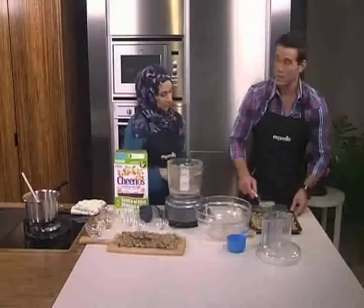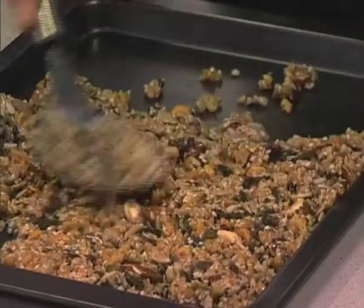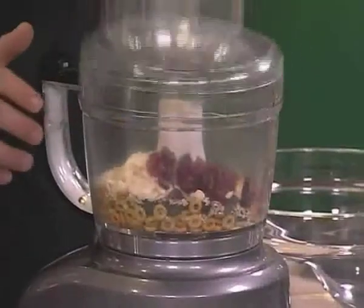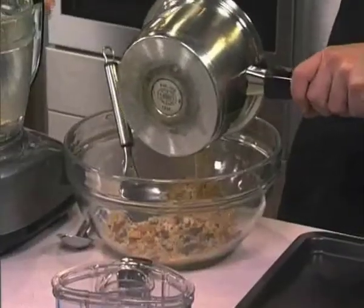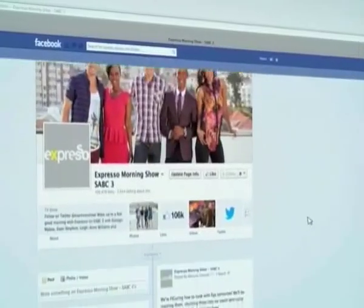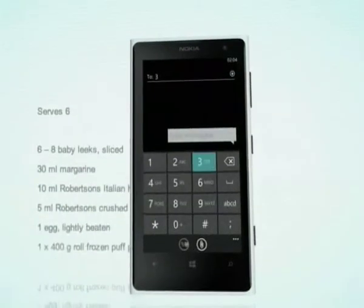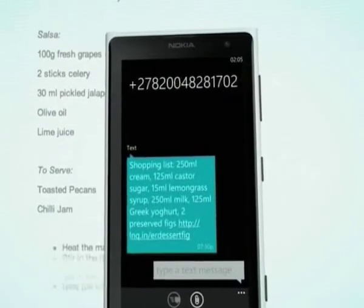Let me make this look a little less rustic. Here's a recap: process Cheerios, coconut, almonds, cranberries and seeds together until combined. Melt honey, almond butter and coconut oil and add to the seed mix. Press into a lined baking tray and refrigerate to set. Cut into bars to serve. For the full recipe, visit the Expresso Morning Show Facebook page or log on to expressoshow.com. SMS the keyword Nestlé to 33728 to receive the shopping list on your phone. SMSs cost 1 rand 50, no free SMSs, terms and conditions apply.